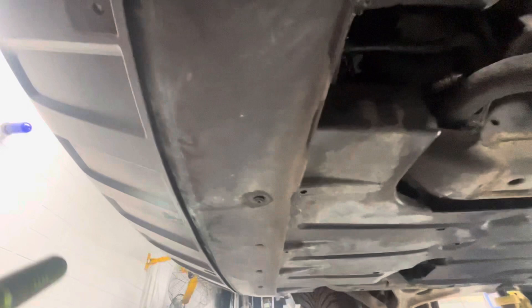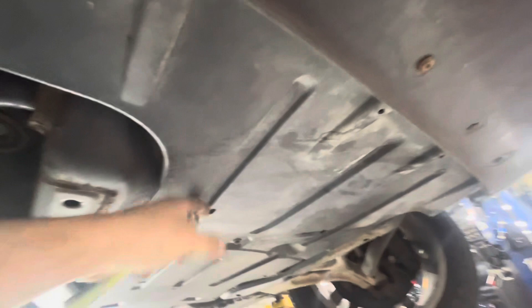Remove all of these screws on this front edge here — this one here, and you can see a lot of them are missing on this one. You can either go for these front ones, or you can go back further and remove these screws here. Just all the screws off the leading edge. You may as well just pull the front belly pan off while you're under here too.